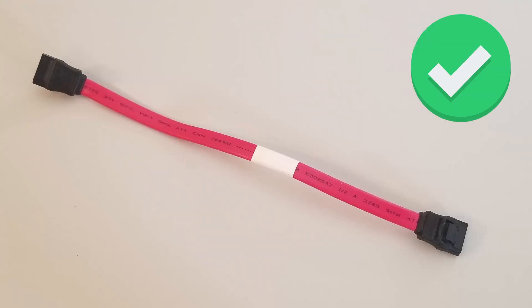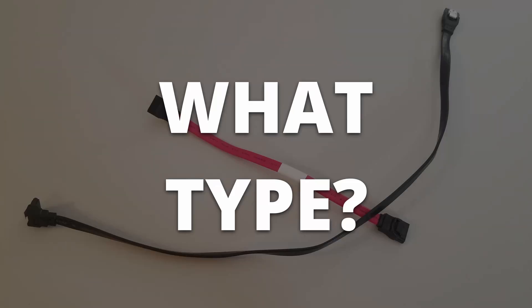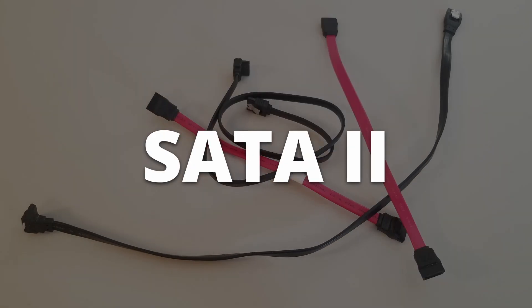So you have a SATA cable — the data kind, not the power kind. How do you know what type of SATA cable it is? Is it SATA 1, SATA 2, or SATA 3?